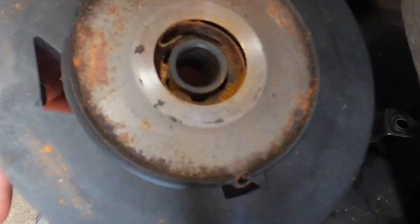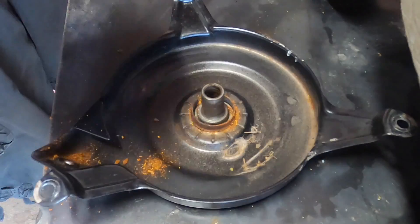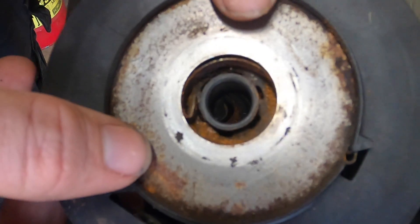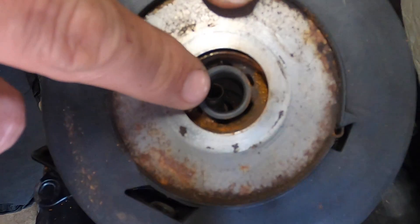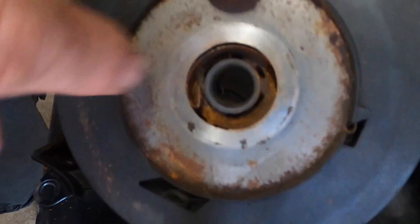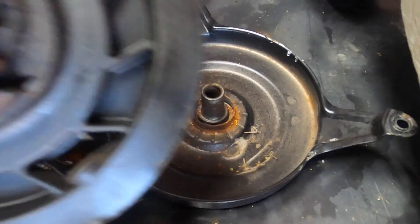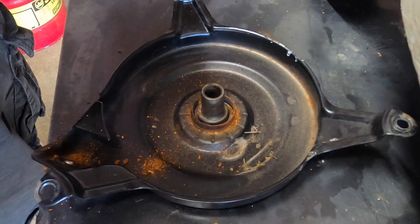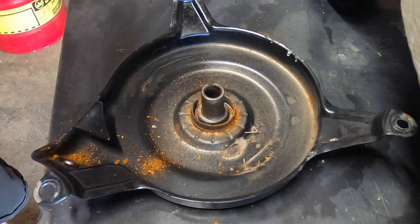This whole section is garbage — we don't need to fiddle with this. Now, if the spring is broken you can just buy the spring, but when I was looking at it, it wasn't all that much more expensive just to buy this whole assembly, which is a whole lot less expensive than buying the whole thing pre-done.